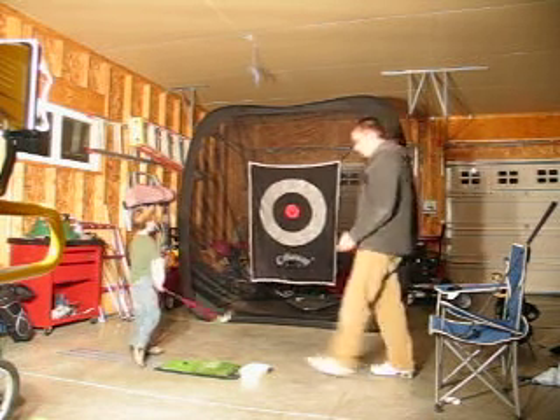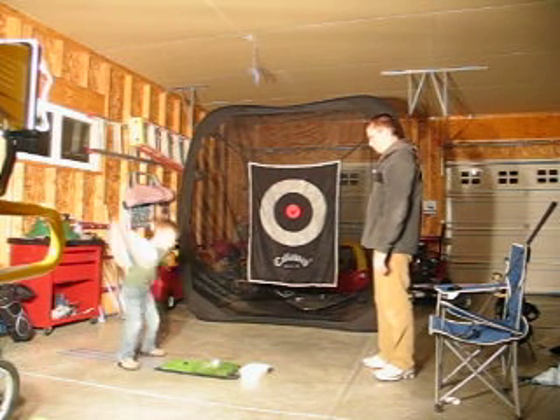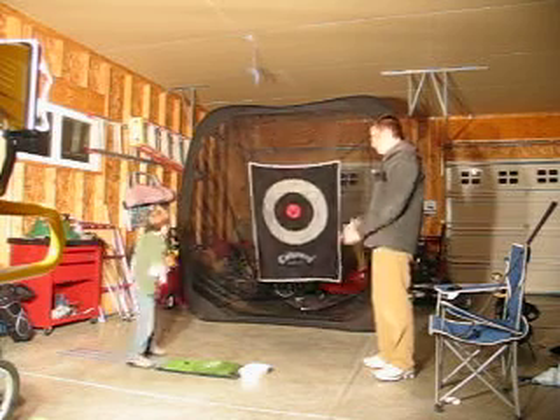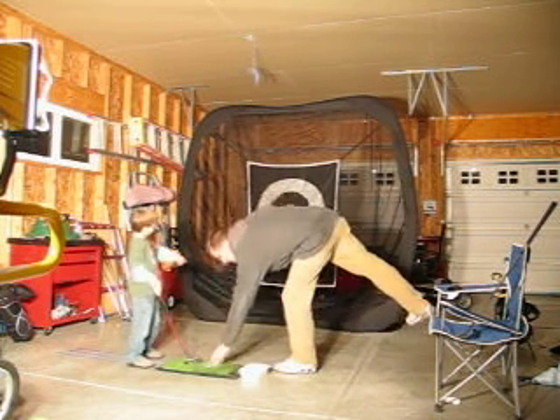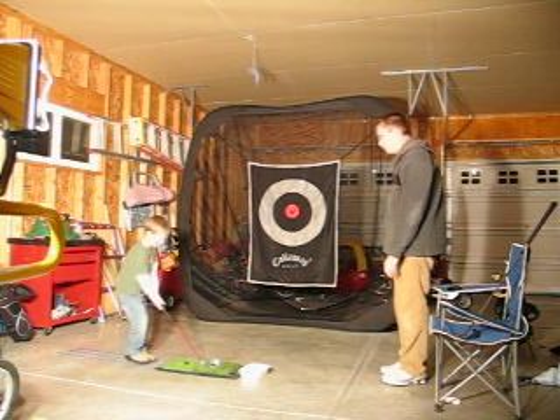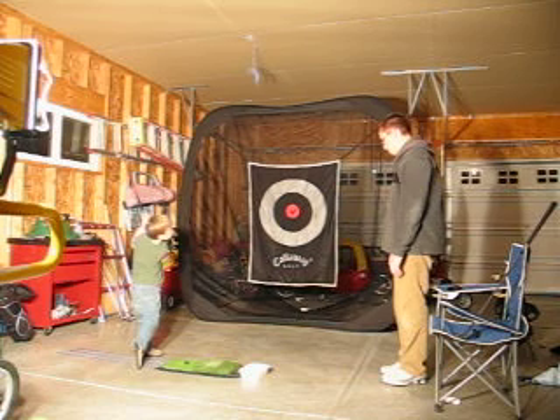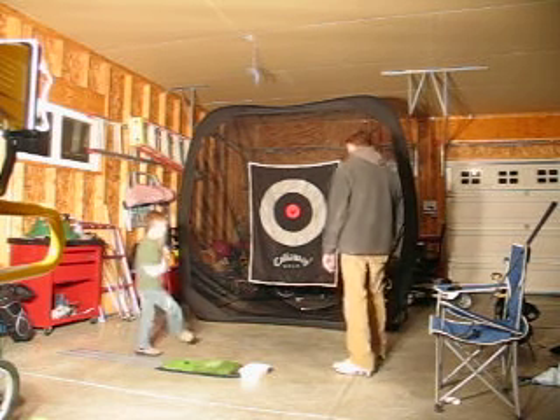Very nice. One more. Very nice. Look at me right there. Alright, do a little bump and run. Okay. That's bad. Now it's this way there.